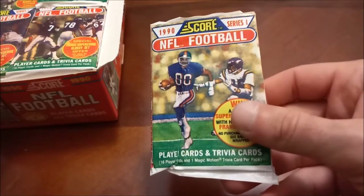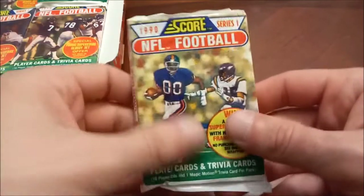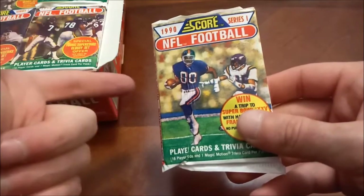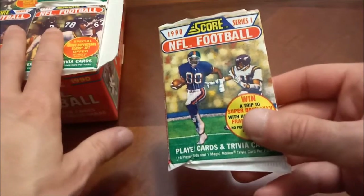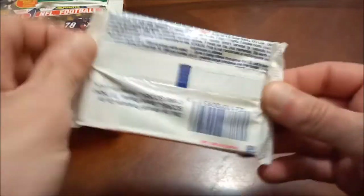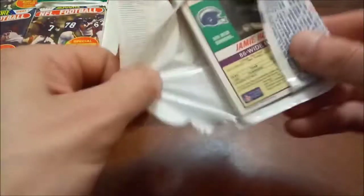We are going to be looking for rookie cards. There are a couple of Hall of Fame rookies in Series One — you've got Cortez Kennedy as well as Junior Seau. Emmett Smith cannot be found in wax boxes, unfortunately, not in Series One or Two. His rookie is only found in the factory sets.